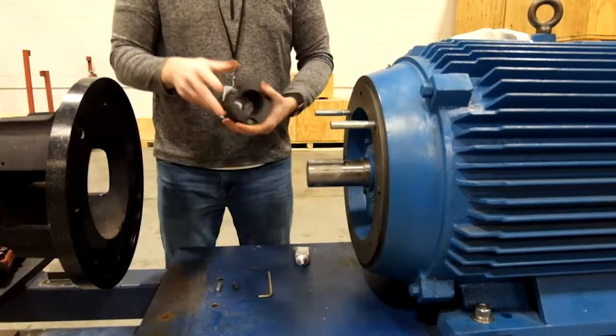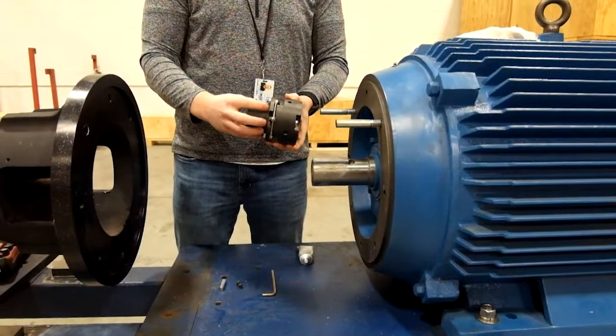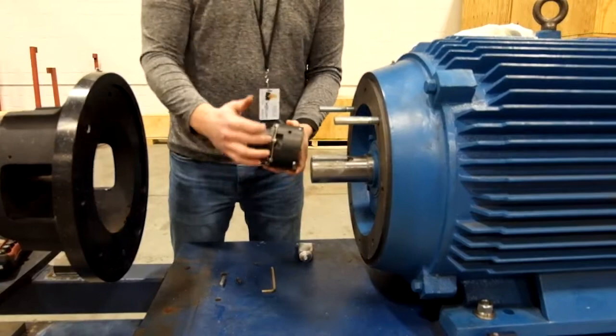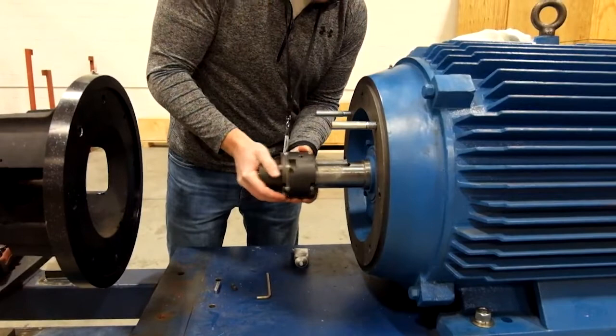Once that's done, we reinstall the coupling. I like to have the end of the motor shaft be flush with the end of the coupling hub when I install it, so I know I'll have optimal engagement on the pump side of the hub with the pump shaft and drive key. As I'm installing, I look through the little gap — once I can see the motor shaft, that's where I stop, then I insert the set screws to lock the coupling to the motor shaft.